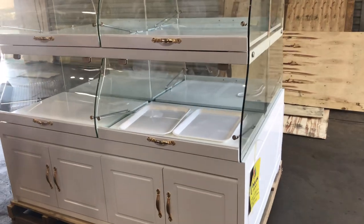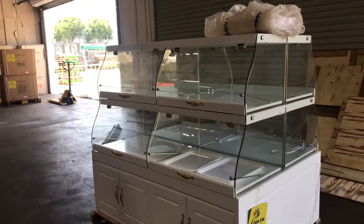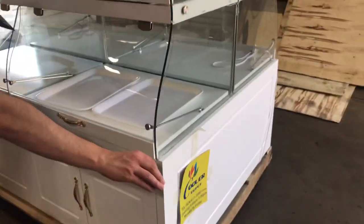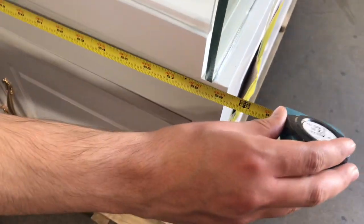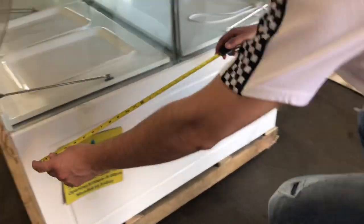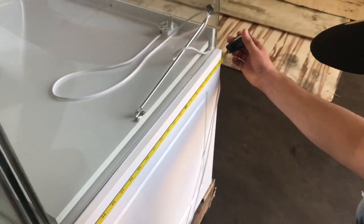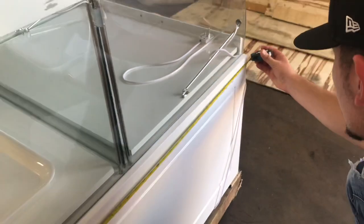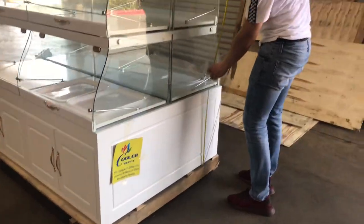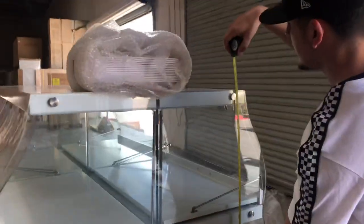Let's go ahead and give you the overall dimensions before we get started. For the length of this unit, we're going to be looking at about 58 inches. For the depth, you will be looking at about 43 and a half inches. The overall height for the unit will be about 52 inches high.